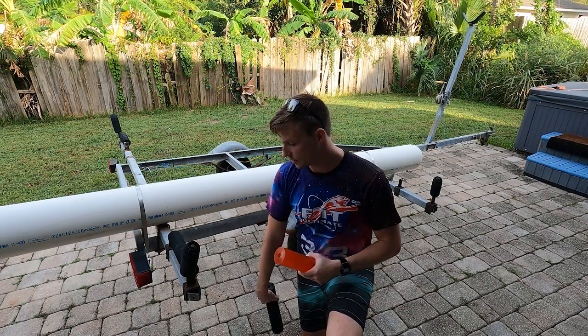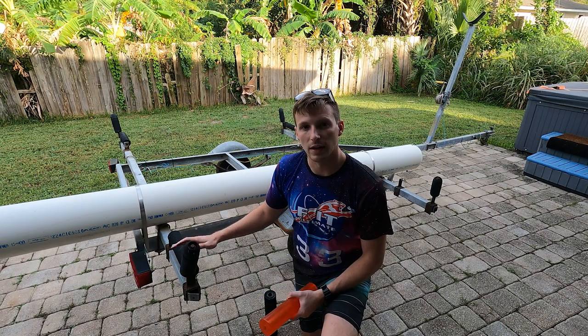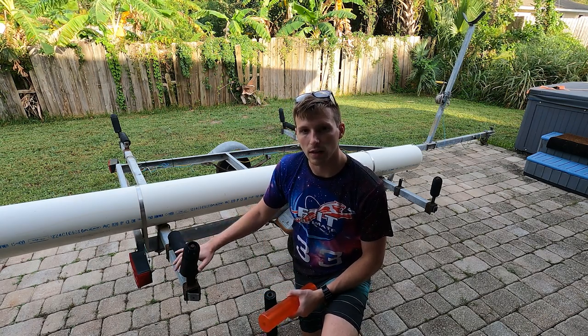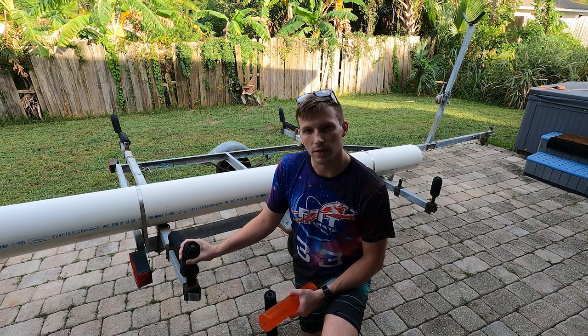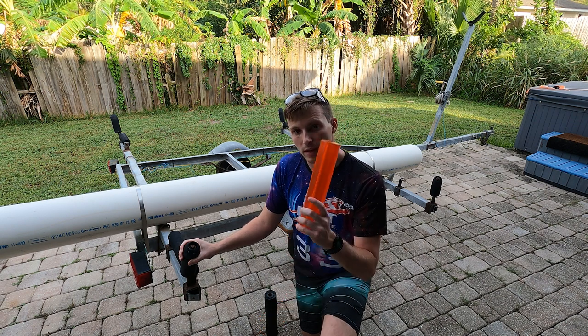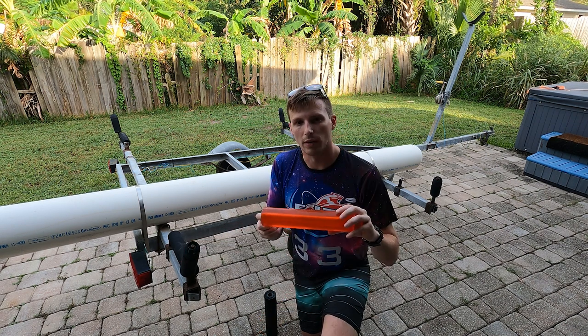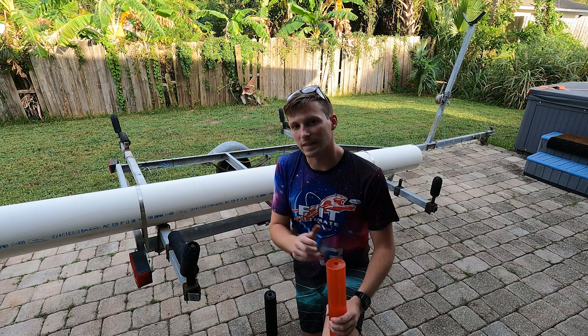So we'll start getting to work on removing these black rollers and I'll show you the process for that as well as replacing them. These side rollers are going to be a little bit different, so we'll go ahead and remove them and then take a look at how we're going to install these on the side rollers. We'll have to cut them in half, so it's going to be fun trying to find the right way to do it. Let's get into it.